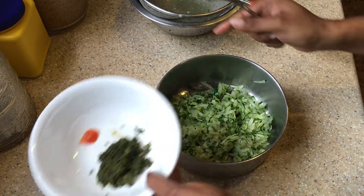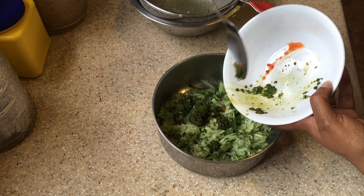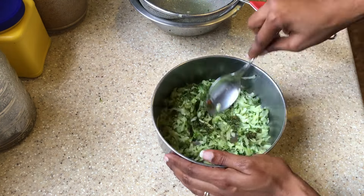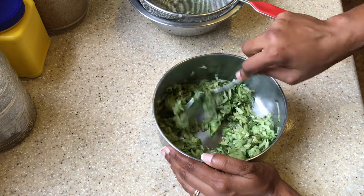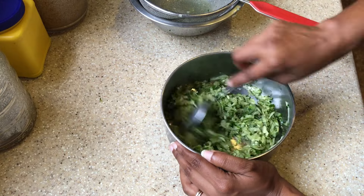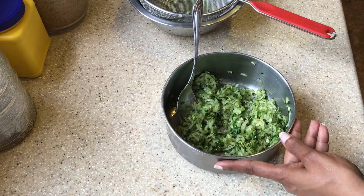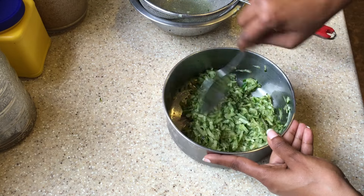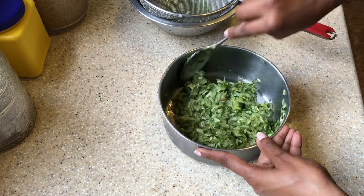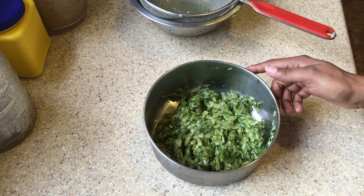Now we're going to add everything together and mix it well, and then our cucumber chutney will be completed. So there you have it — the cucumber chutney is all done!